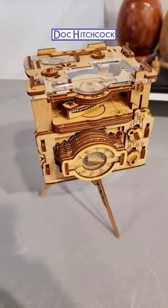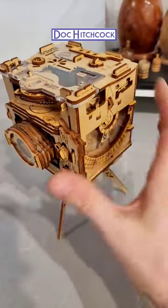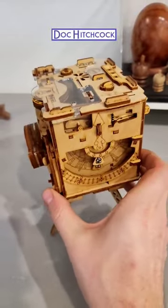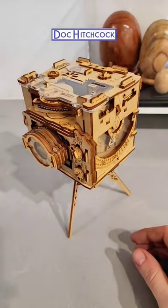Hi, everyone. It is Doc Hitchcock, and I wanted to show you this cool little laser-cut puzzle, which I don't tend to gravitate towards, but this one is really pretty cool. And it's pretty affordable — it's less than like 70 bucks, like 60 bucks with shipping and everything.